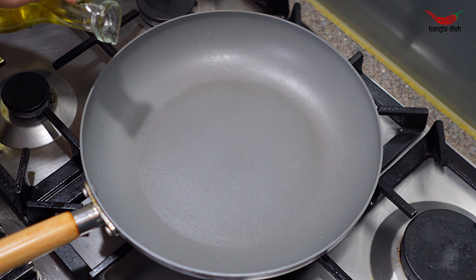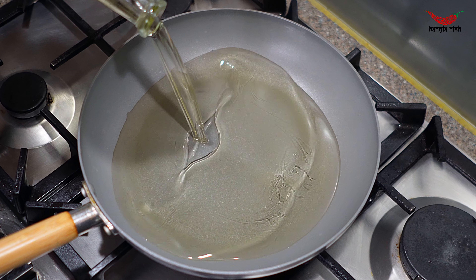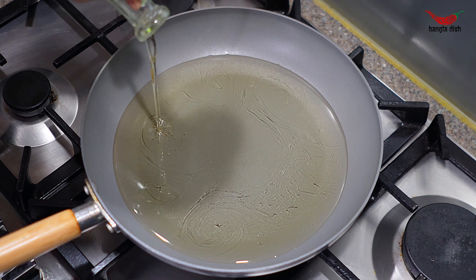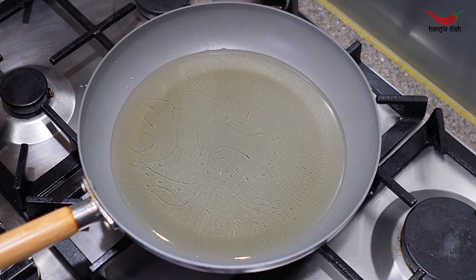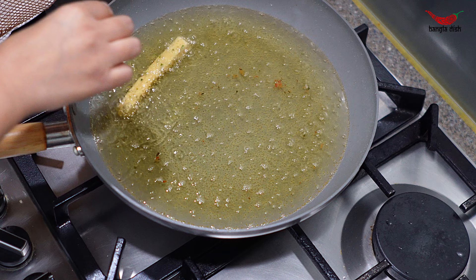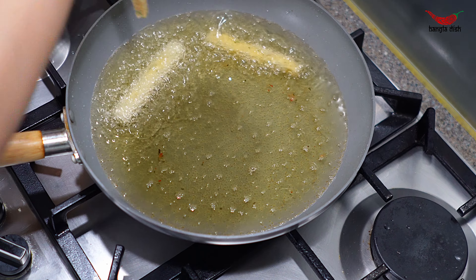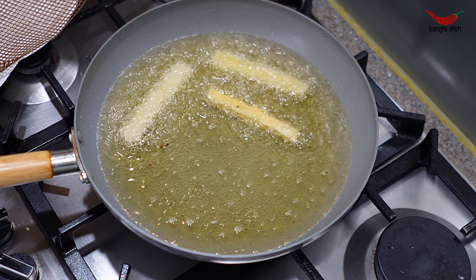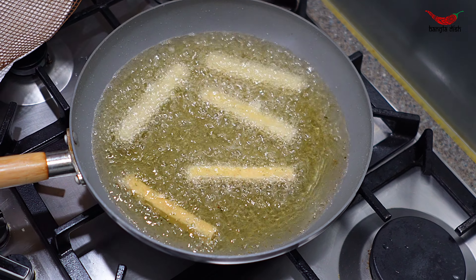Add a large amount of oil to a pan and allow this to get hot. Once your oil has gotten hot, gently add your potato fingers to the oil. Make sure there is a good amount of room between each finger or they will stick together and it will get quite messy in the pan.